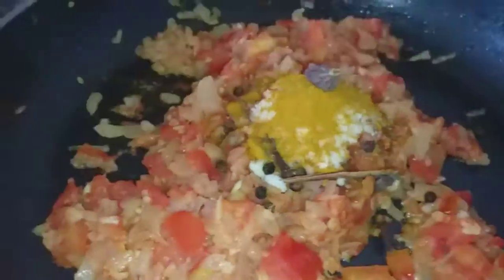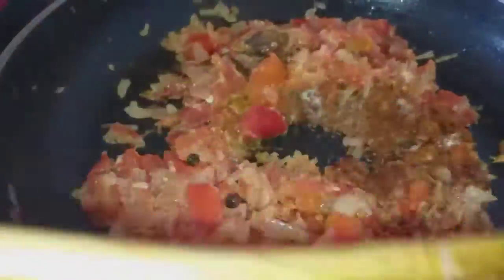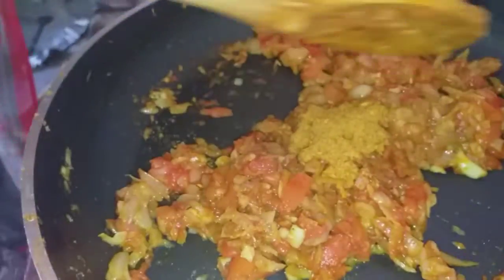We will add all the chicken that we had kept for marinating. The chicken has to be washed properly first so that the vinegar and salt that was added during marination gets removed from it.